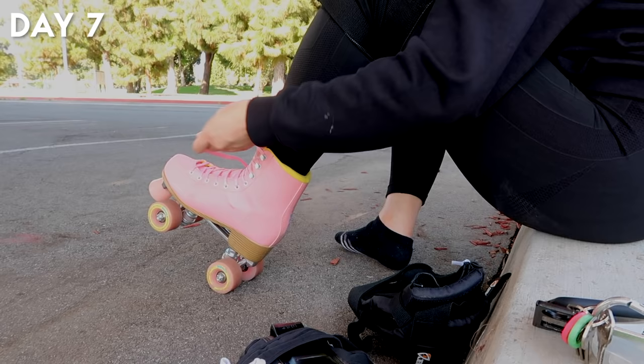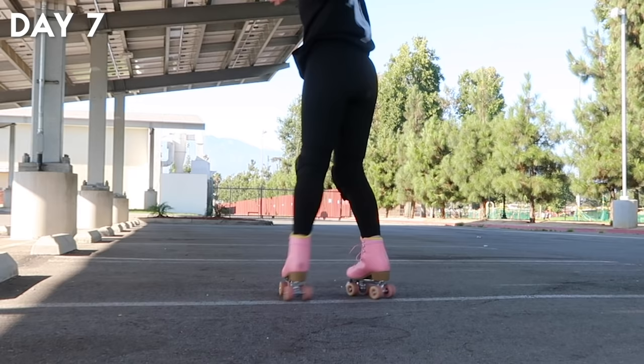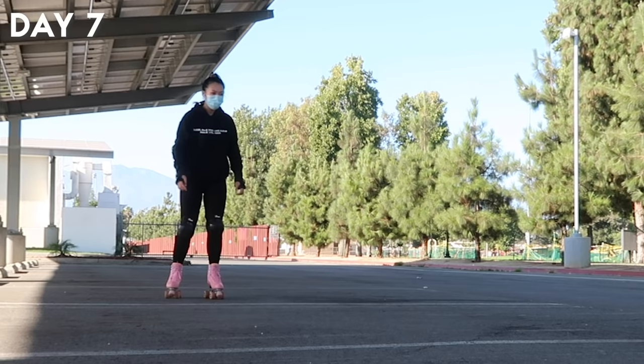Here's how I lace up my skates — I prefer to lace them pretty tight around the ankles for support because I'm really afraid of twisting my ankles. I continued practicing the open/close book method for transitions in place and eventually attempted to transition while skating.